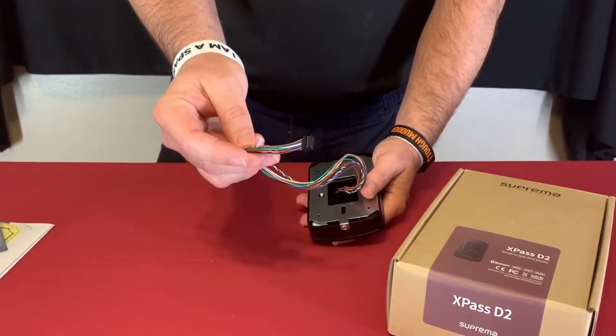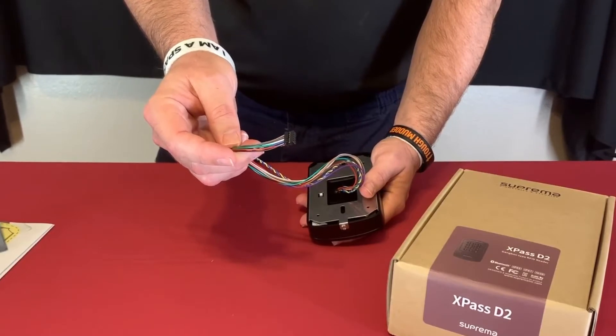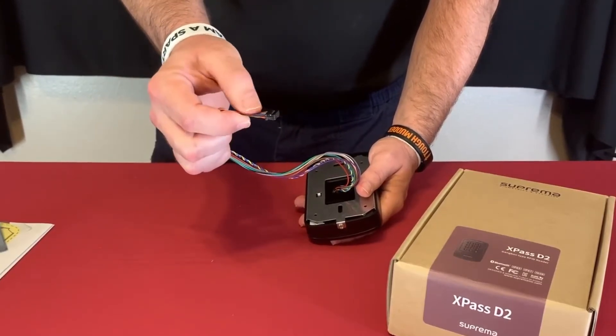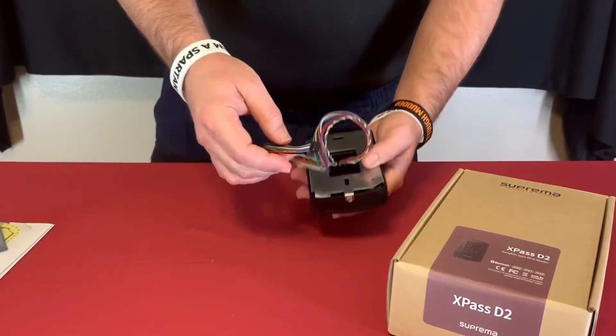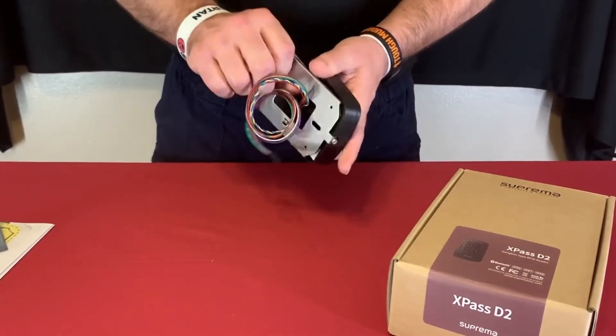On this pigtail — people have asked if we have an adapter for it — we do not. So you just cut the wires you need, or cut all the wires off as needed.